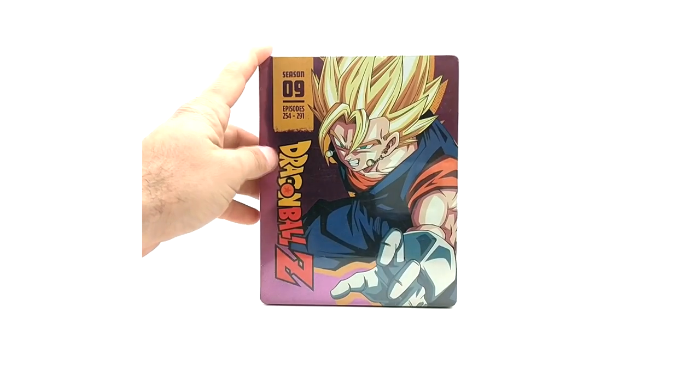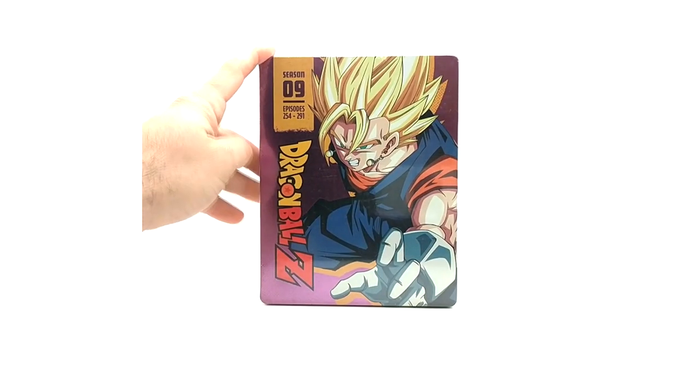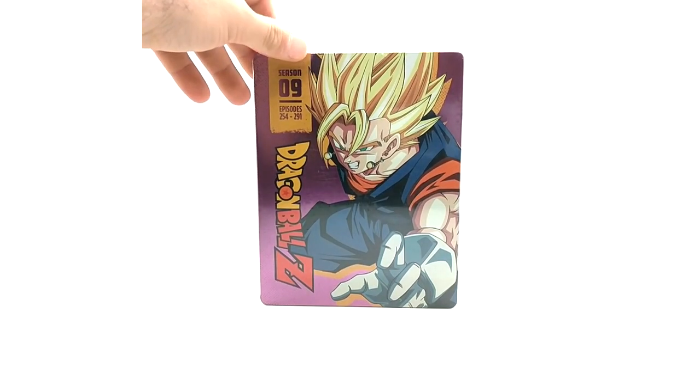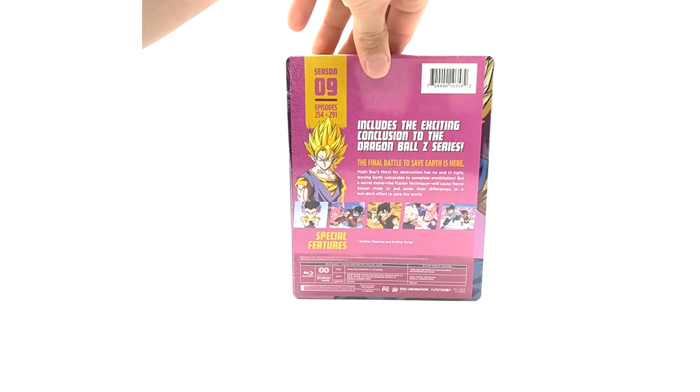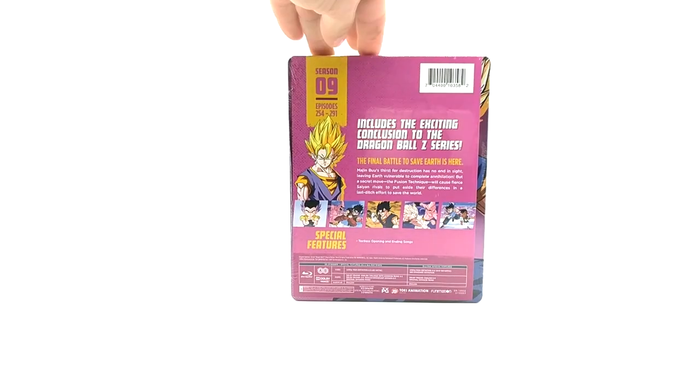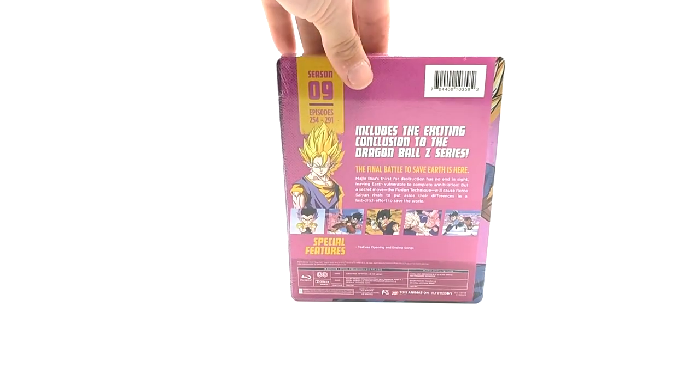Season nine — I do like the Vegito artwork, but I just don't care for the pink background. Episodes 254 to 291. Spine and the back — everybody loves Vegito though, so you can't go wrong with that.